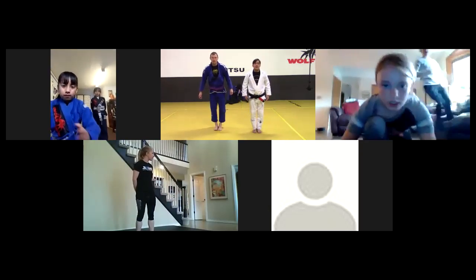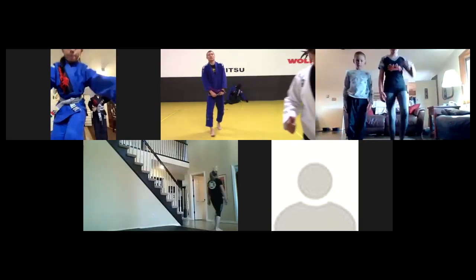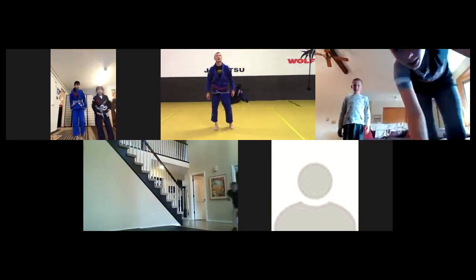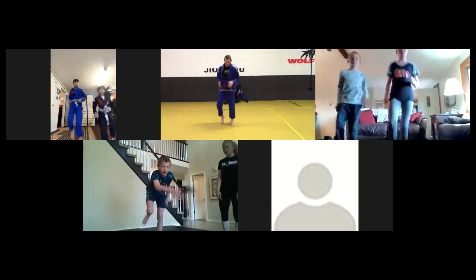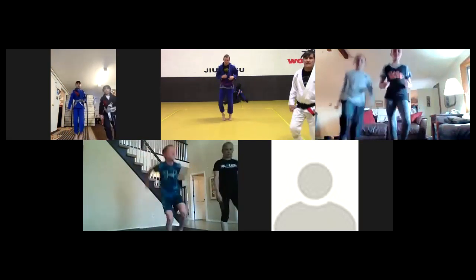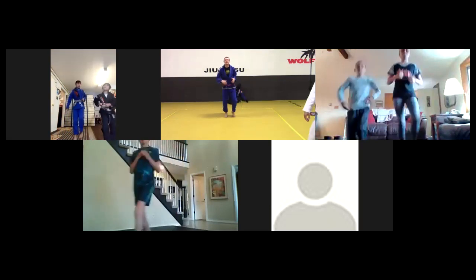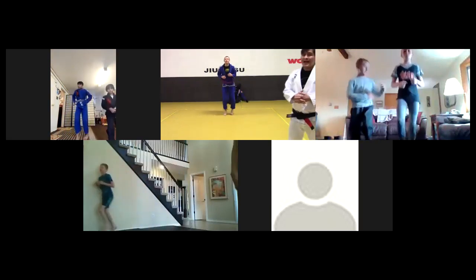Feet together, hands at your side and bow. Good, excellent guys. I'm going to turn on the timer - we're going to do everything on 30-second intervals. We're gonna start with jogging. We're just warming up so you don't have to go crazy fast, just jog it out. About 15 seconds and then we're gonna go to high knees.